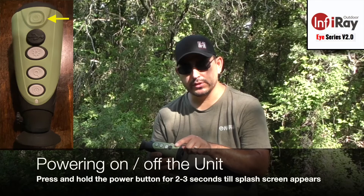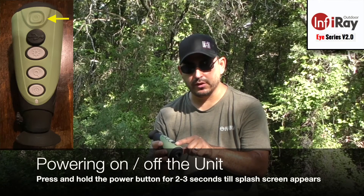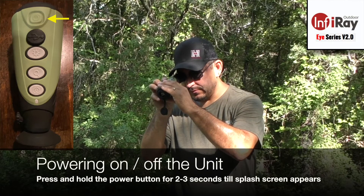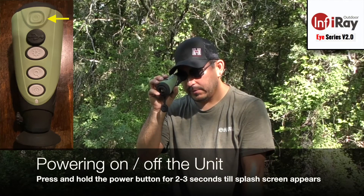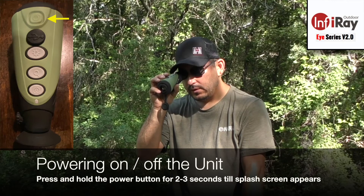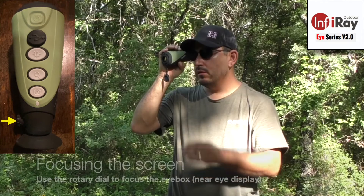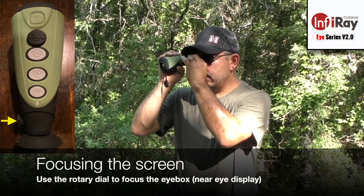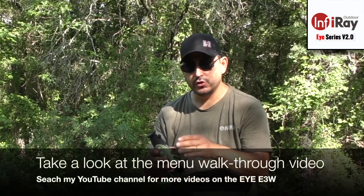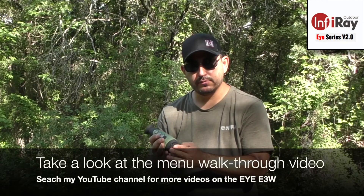You power on the unit by pressing and holding the front button — which has a power symbol on it — for two seconds. Startup is rather quick, in the vicinity of 10 seconds. It displays 'infrared' on startup, and then you have an image. There is an eye box focus on the back that will clear up any blurriness of the icons or menus. It has two modes of calibration: an automatic mode or a shutter mode where you would close and nuke it.